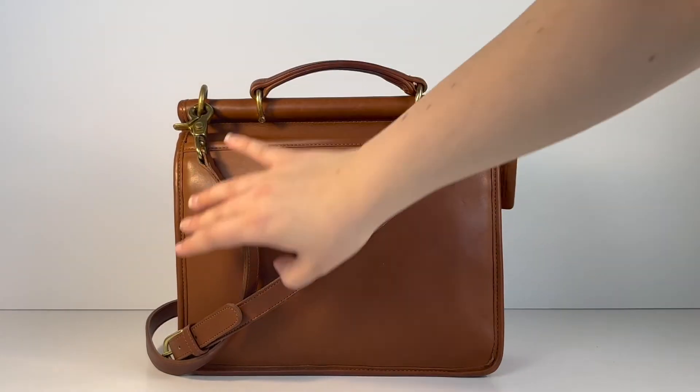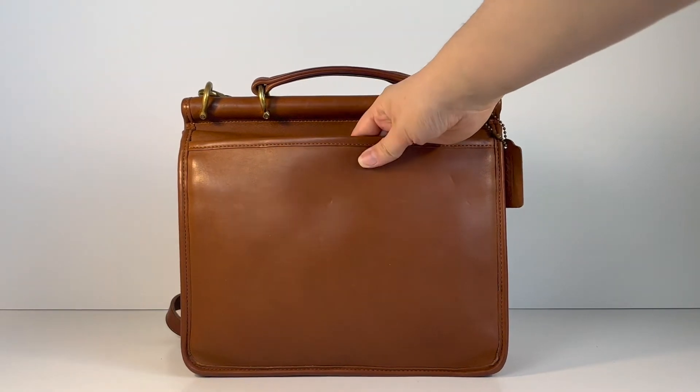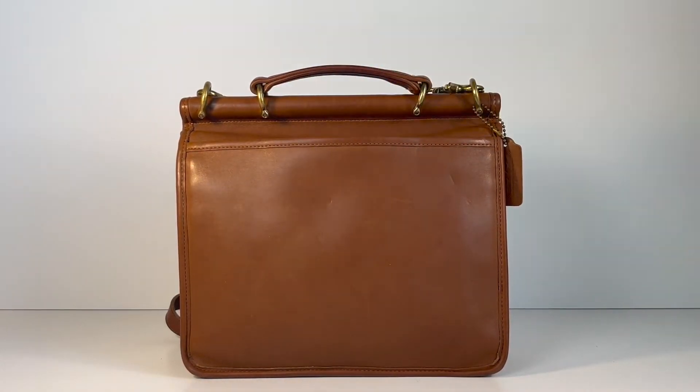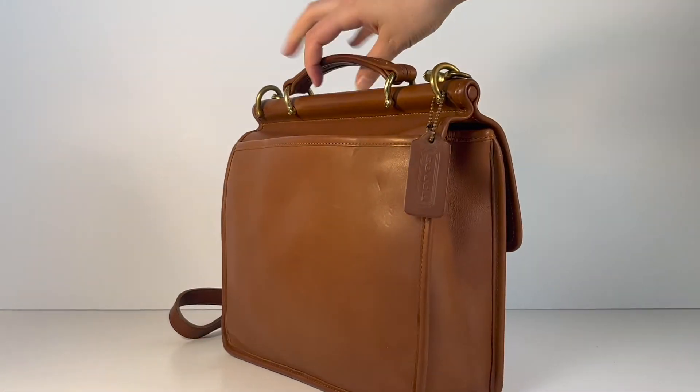And here's the back of the bag. It has a pretty large slip pocket on the back. If I were using this bag personally, I'd probably put my cell phone back here just to make it easy to grab when I need it.